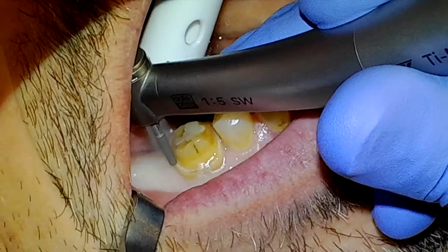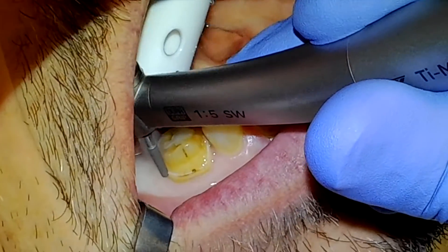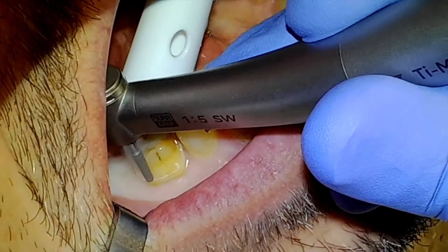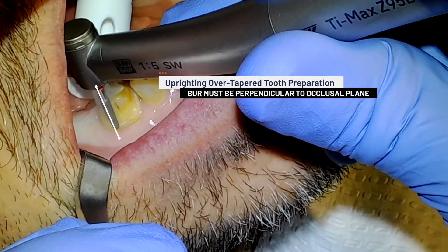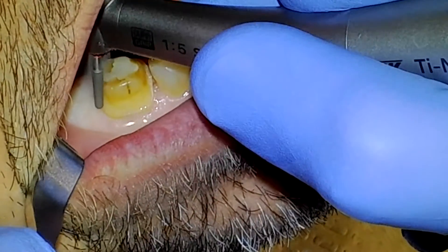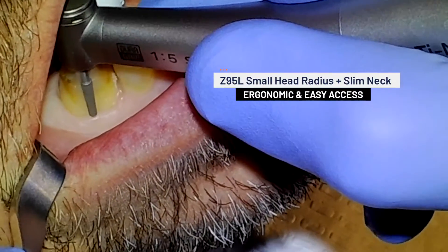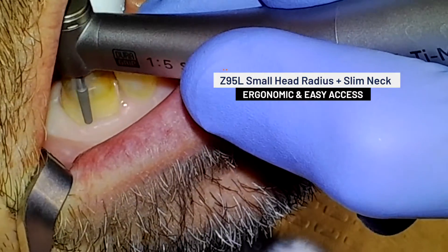With several millimeters of thick enamel remaining circumferentially, I have my NLZ motor set at 200,000 RPMs. Uprighting an overtapered tooth preparation in the posterior requires that I position the burr perpendicular with the occlusal plane of the teeth. With many electric handpieces this would be a daunting task, but the small head radius and slim neck of the Z95L make this endeavor surprisingly easy.